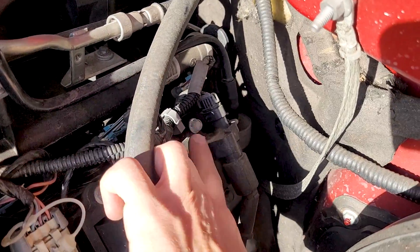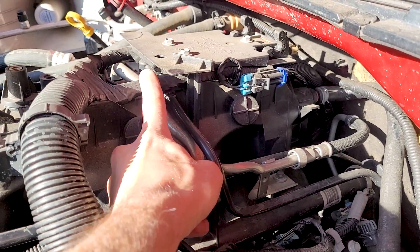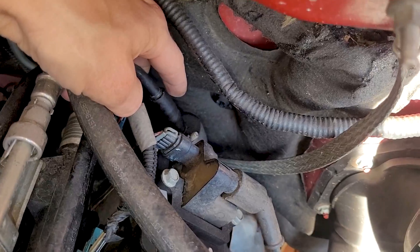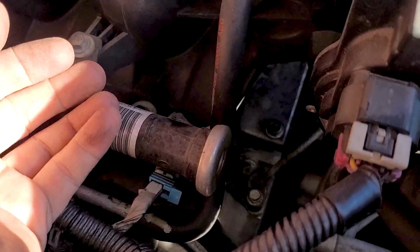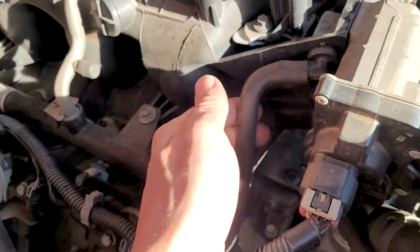Of course, you have the PCV valve down in here on this 2006. It comes up right here — I've got a rubber hose on there, hard line here, going down in there. You've got your rubber hose on your PCV valve right here. On this drive-by wire, we have a little hose that goes down to the top of the valve cover right here, and this can go bad and leak.